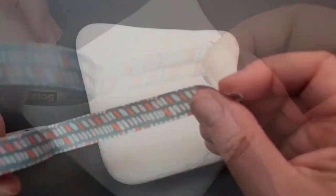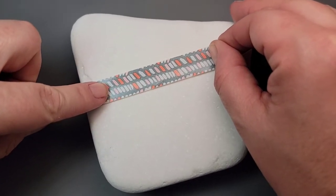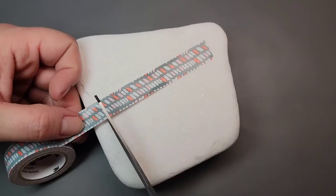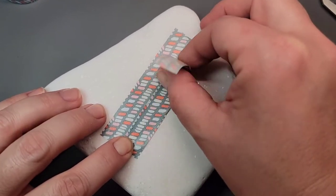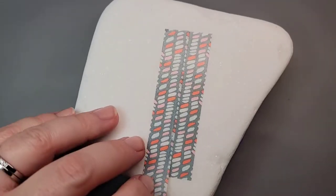I'm starting out with some washi tape to block off an area on this Santorini stone. I'm going to use three strips of it and cut the ends so that they're nice and straight to create a little rectangle on the stone that we can then paint around. I usually use painters tape for this but I can't find it, so washi tape is another good alternative.